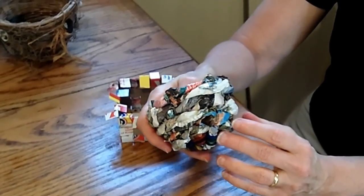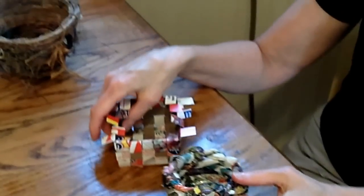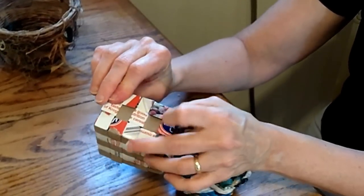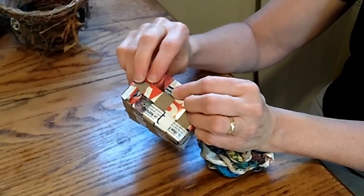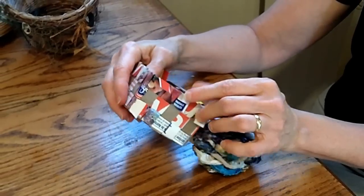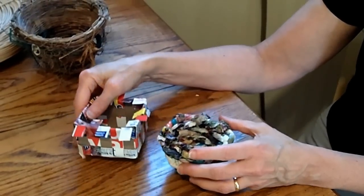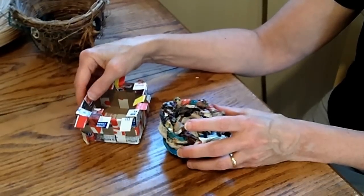This is just magazine pages that I've made twisted paper out of and woven with. And this is cereal box cardboard that I can glue down once I'm done and have a nice little square basket. So if you get the basket weaving bug and you don't have reed, you can always use recycled materials.